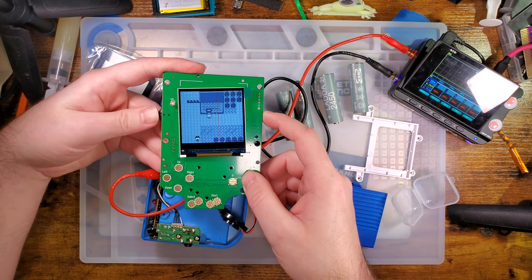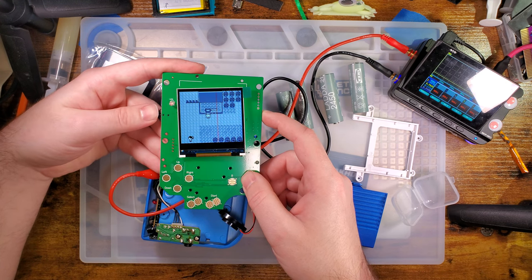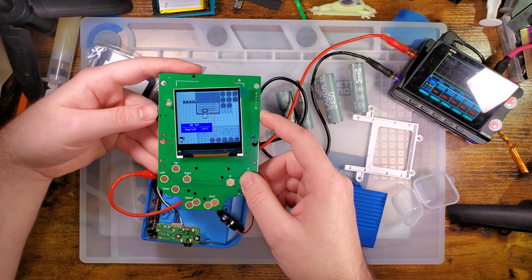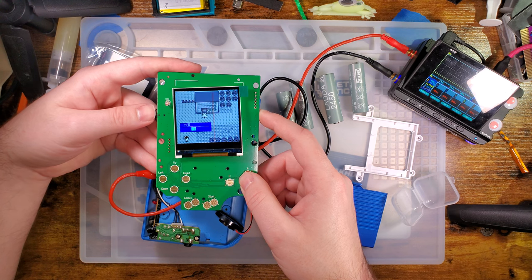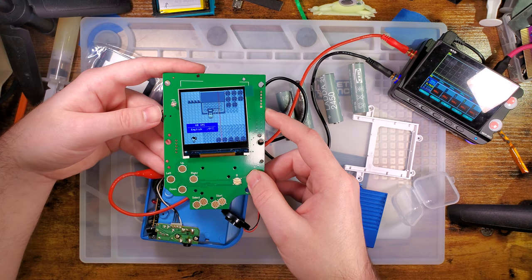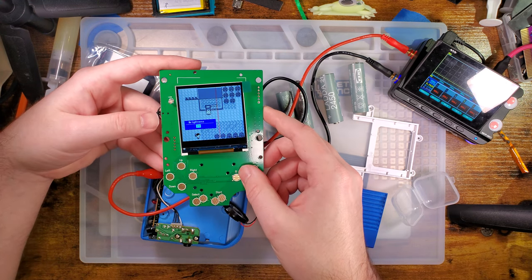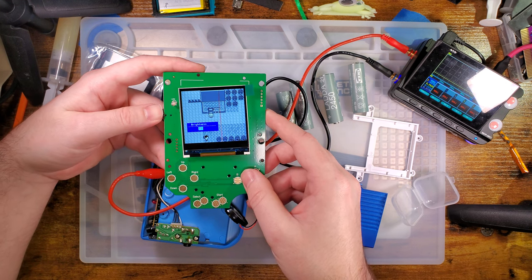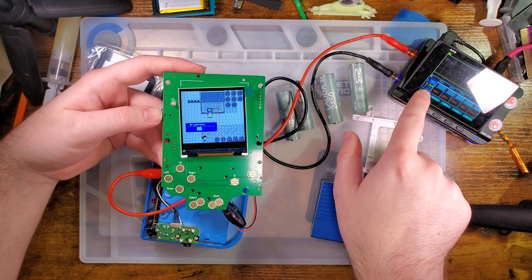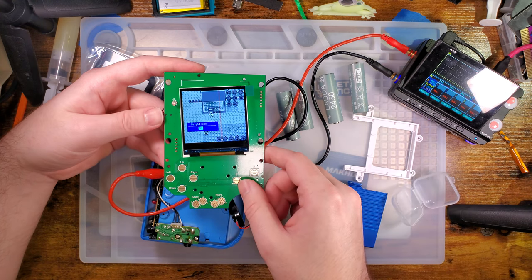And then this button — does it do anything? It does. Fascinating. I don't know why I just changed languages — I can't read any of that. There's an OSD, there are two languages supported. You've got brightness here, so let's crank the brightness. That changed the numbers to 205 to 212 milliamps.